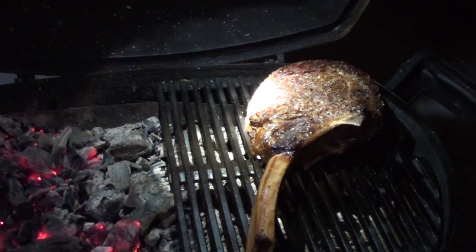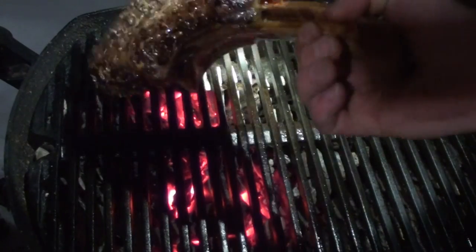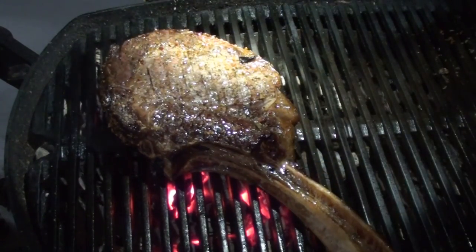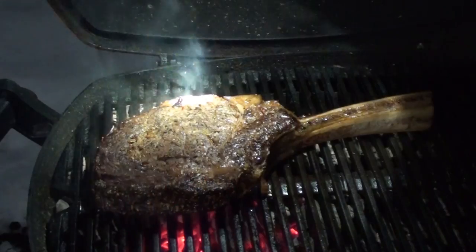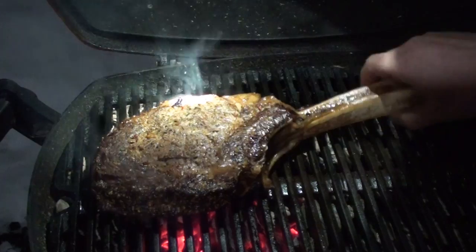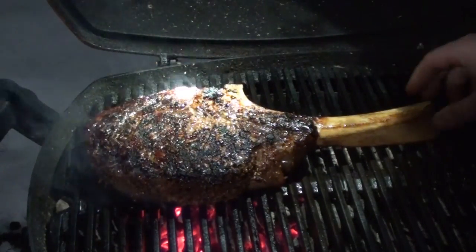We'll get the other side of the grill on now. Just give it a flip and put it over the coals — let it cook for a few minutes on each side. Now let's give it another flip.